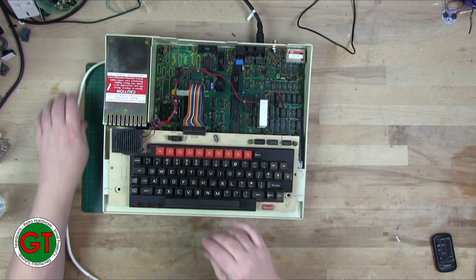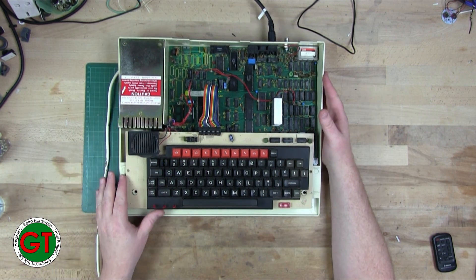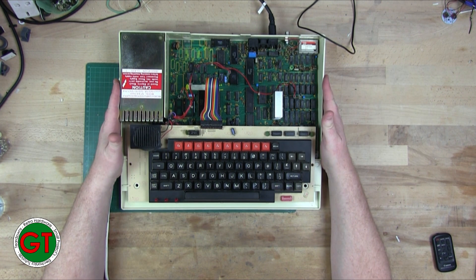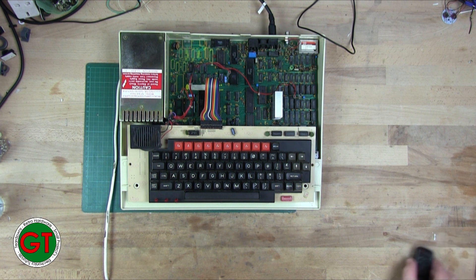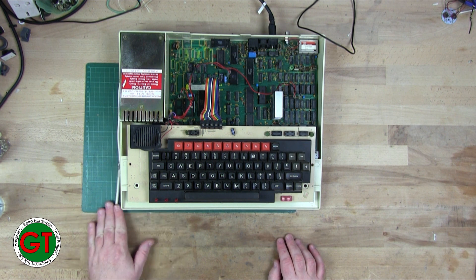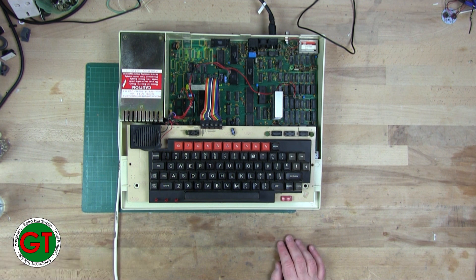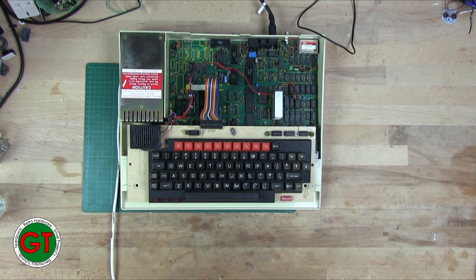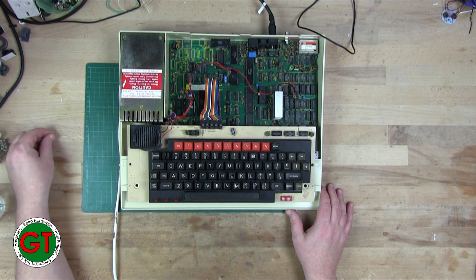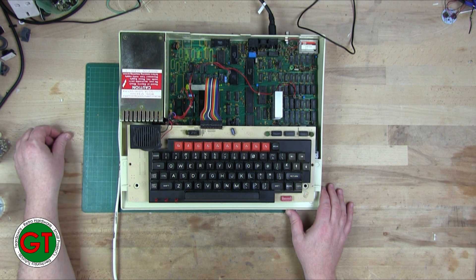I'm going to go and have a bit of fun and play a bit more Chucky Egg, maybe a little bit of old school Elite, and maybe introduce the kids to a little bit of retro computing - show them the games their father used to play when he was a boy. For now, thank you for watching. If you enjoyed the video, don't forget to like and subscribe, and if you have any friends who you think would like this kind of content, please let them know. As always, thank you for watching.